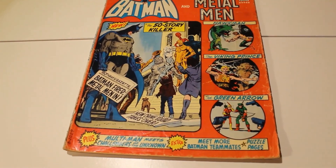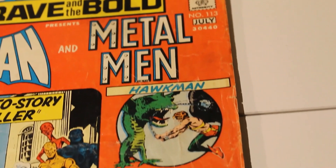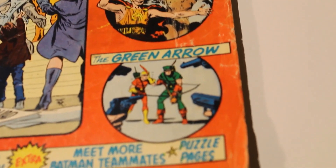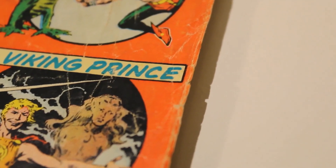Looking at a second book, you can already tell this comic has a lot of creases and stresses that haven't been coloured in, which means there hasn't been any restoration done to this comic. This will knock its score down to a 7.5.